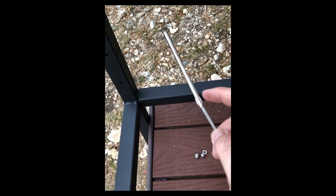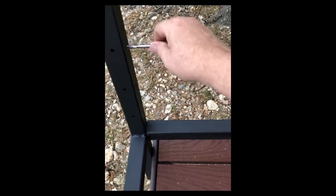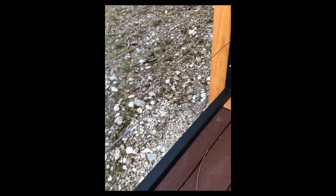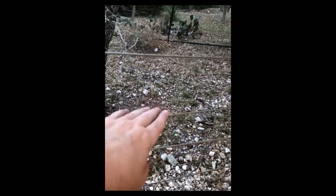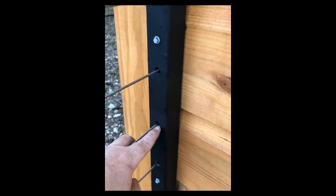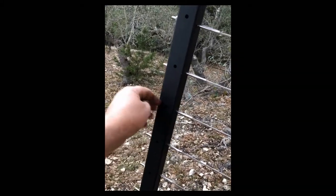I've swaged the other end - put the wire into it and swaged it with my swaging tool. I'll put it in here, running it through, and then put nuts and bolts on the outside edge. I've got all the wires in and they're just finger-tightened for now - they're not very tight. Once I finish I'll put some black silicone caulk in these holes just to keep water intrusion out. Now I need to tighten these up and then cut off the ends of the bolts and put on the cap.